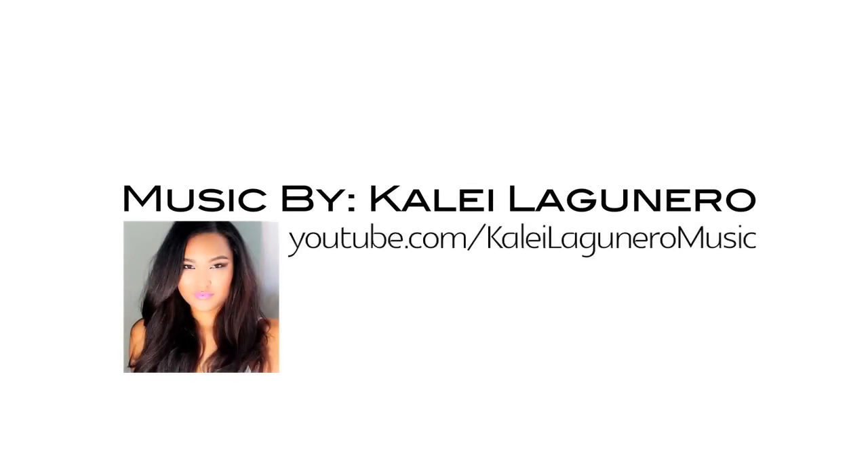Music by Kalei Lagunero. Check her out at youtube.com/KaleiLaguneroMusic. I love her!